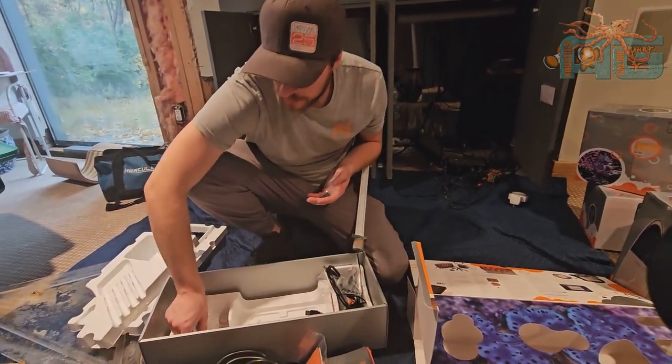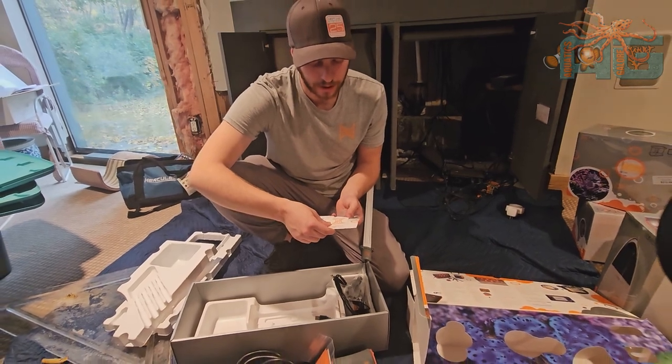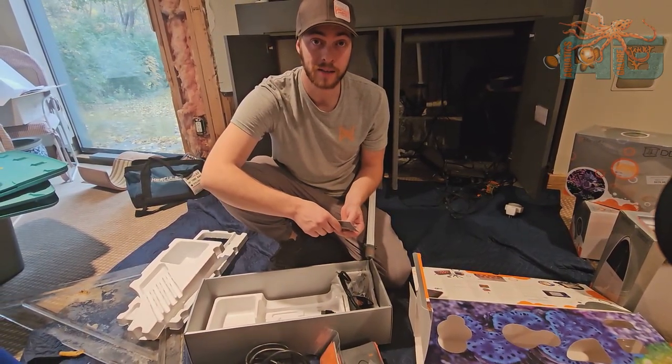That's it for this unboxing video. If you guys want to like and subscribe, we'd greatly appreciate that. Thank you for checking in.